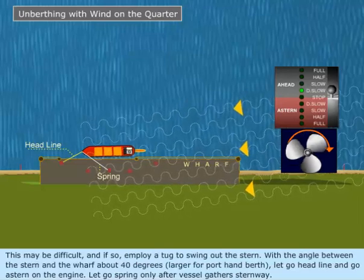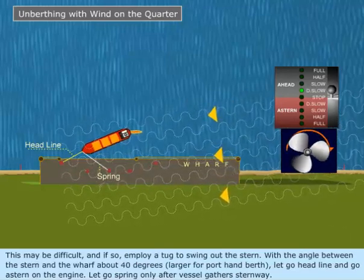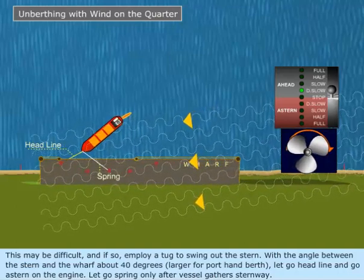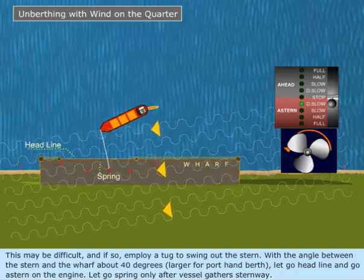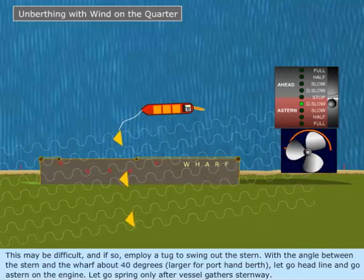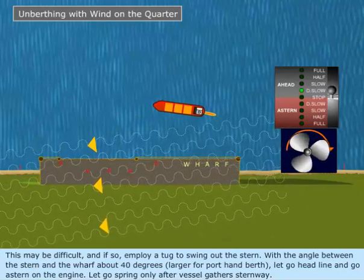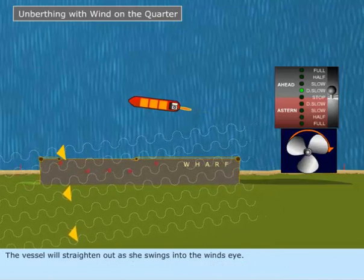This may be difficult and if so, employ a tug to swing out the stern. With the angle between the stern and the wharf at about 40 degrees — larger for a port hand berth — let go the head line and go astern on the engine. Let go the spring only after the vessel gathers sternway. The vessel will straighten out as she swings into the wind's eye.